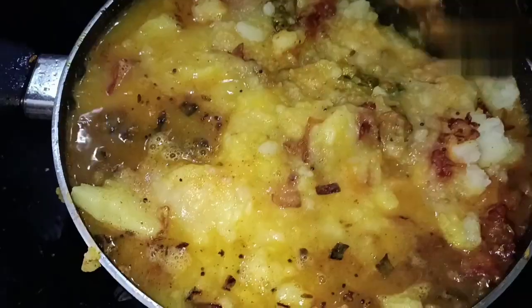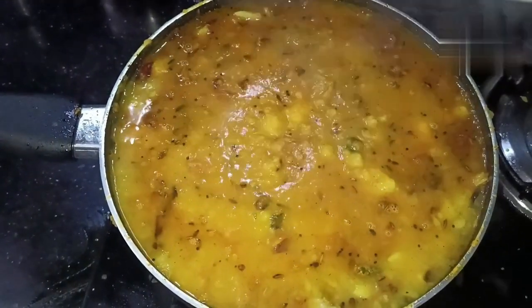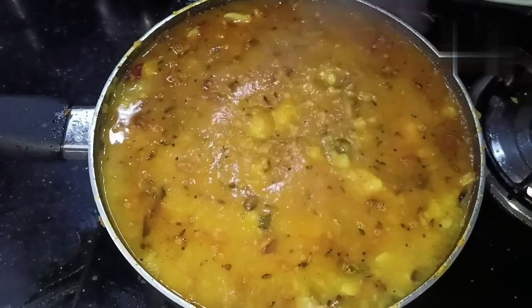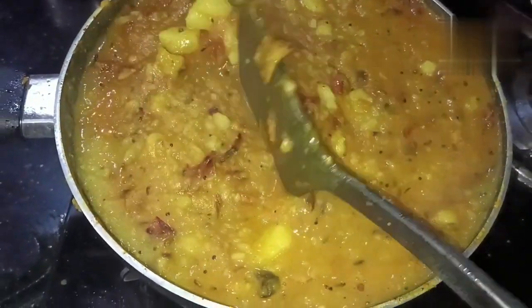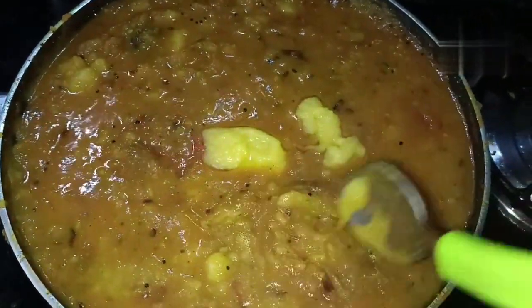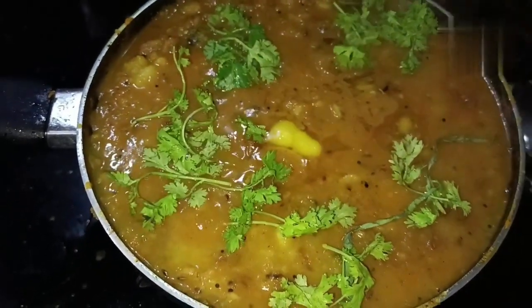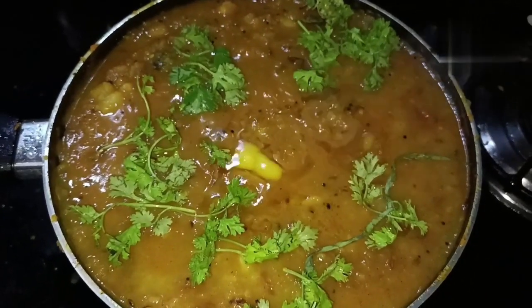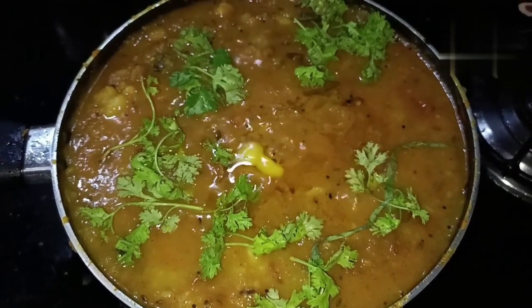We will mix it up and add a little bit of water. Add a little more sauce to make it taste better — it will enhance the taste. We will add the masala to the sauce. It has a little taste of the sauce and it is very tasty.